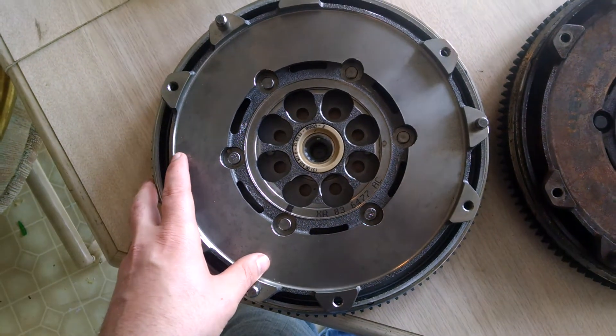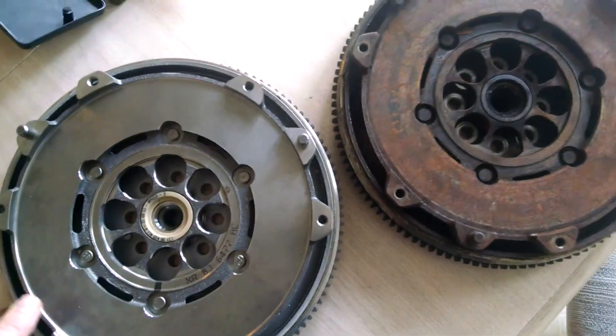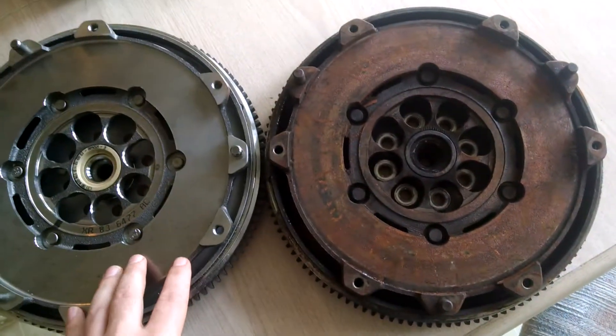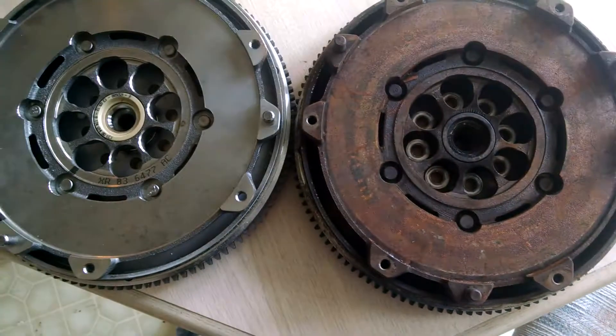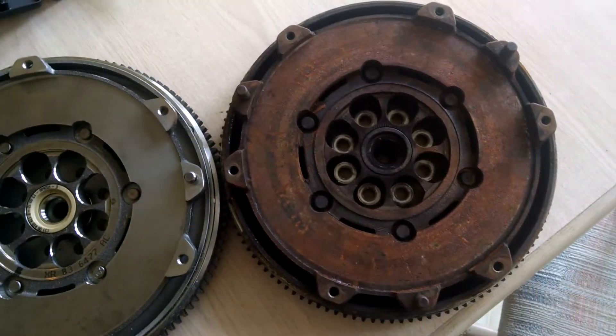It took about 3 days to get to me from placing the order. Just looking directly at it face to face, it lines up perfectly — same amount of teeth on the starter ring gear along the side, same bolt holes, and the dowels are all the same.